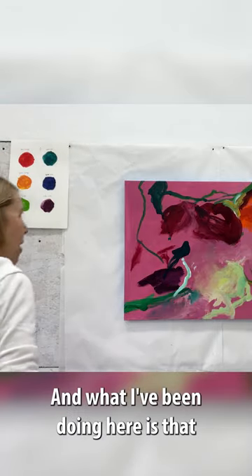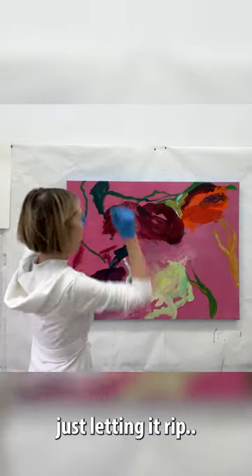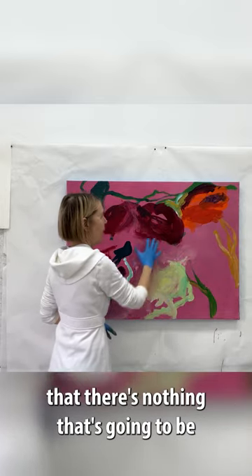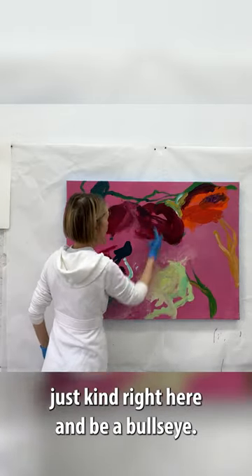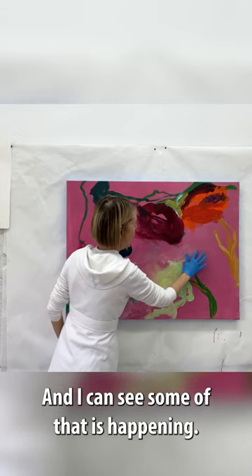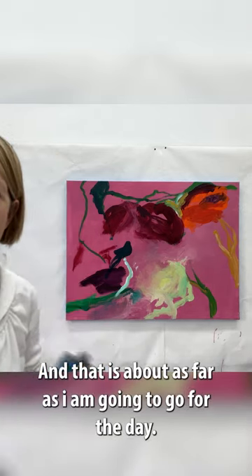And what I've been doing here is that as I'm doing free gestures, just letting it rip, I just always want to make sure that there's nothing that's going to be right here dead center, or something that's going to just come right here and be a bullseye. I can see some of that is happening, and I'm just correcting some of that. And that's about as far as I'm going to go for the day.